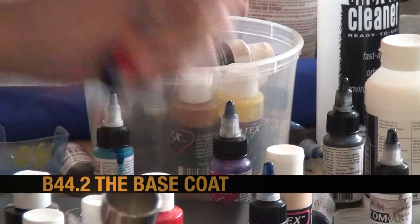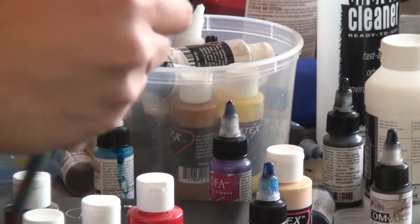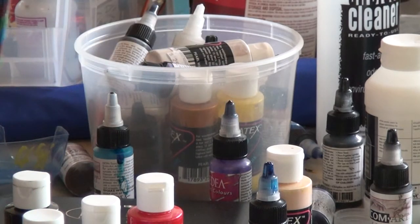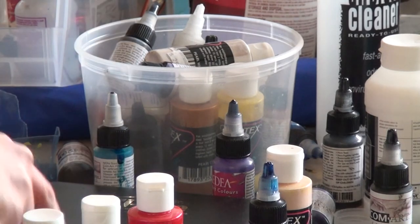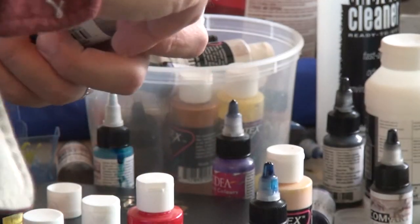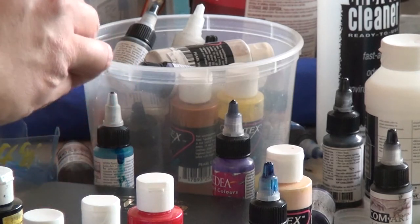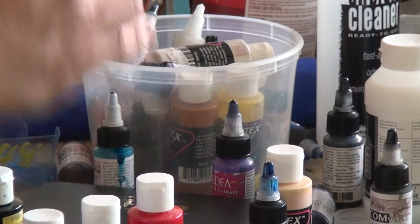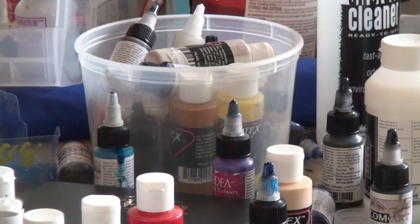Welcome to part 49 of our B44.2 build and we're getting ready to tackle the base coat. I'm going to drop in some metallic silver. When you're airbrushing, be careful not to drop your airbrush on concrete or any flooring because you would damage the needle or other parts. If you're going to invest in an airbrush, you definitely need to take care of your tool.